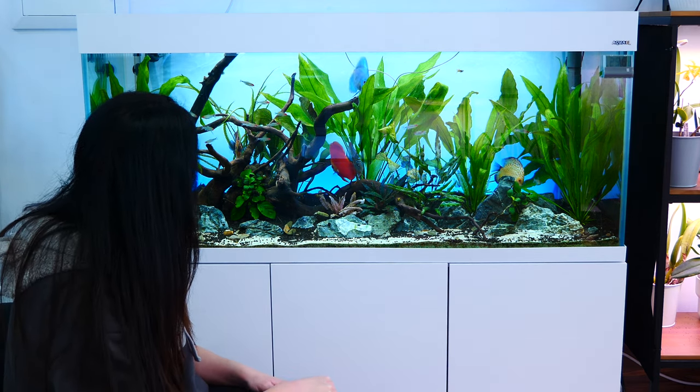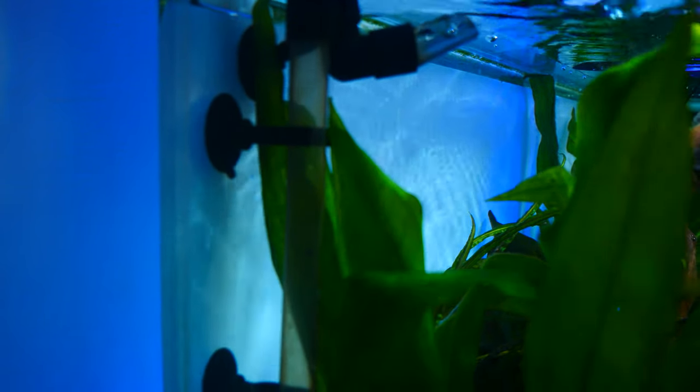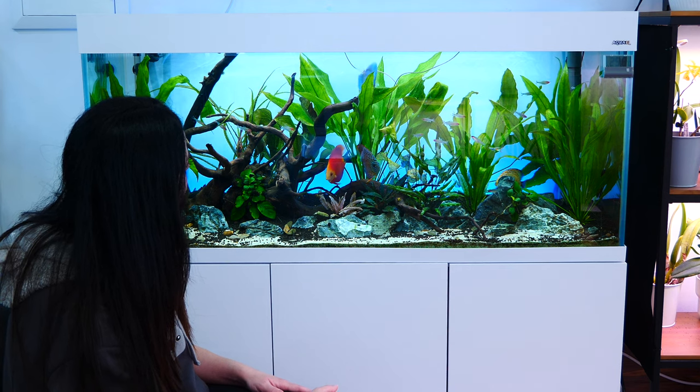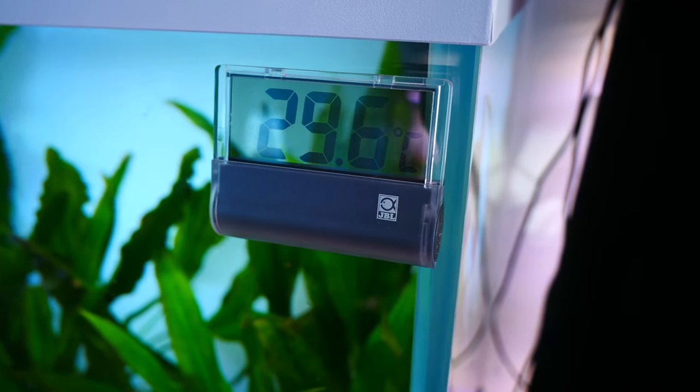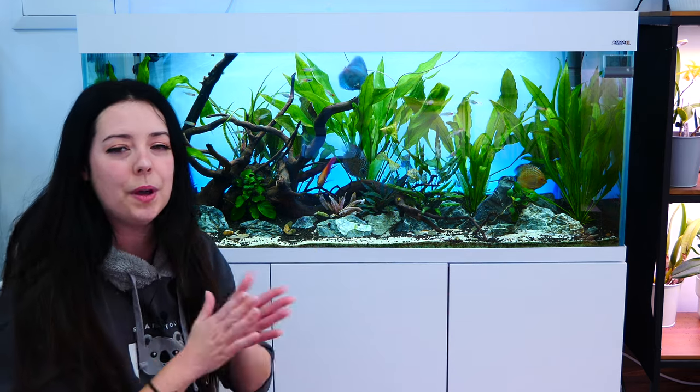One thing I forgot to mention — it does pretty much nothing for the tank functionally but it looks great — is the background. I'm using a frosted window film with an LED tube behind it. I found this idea on YouTube, and this particular LED tube I found through MD Fish Tanks — I'll link it below. It looks absolutely beautiful and is much cheaper than buying an actual LED background, with almost similar results.